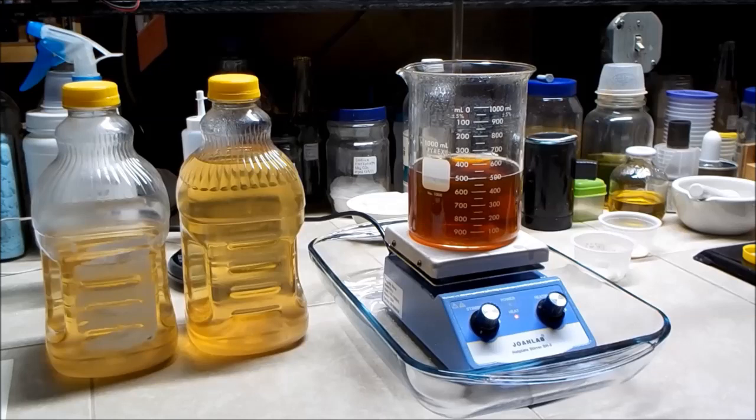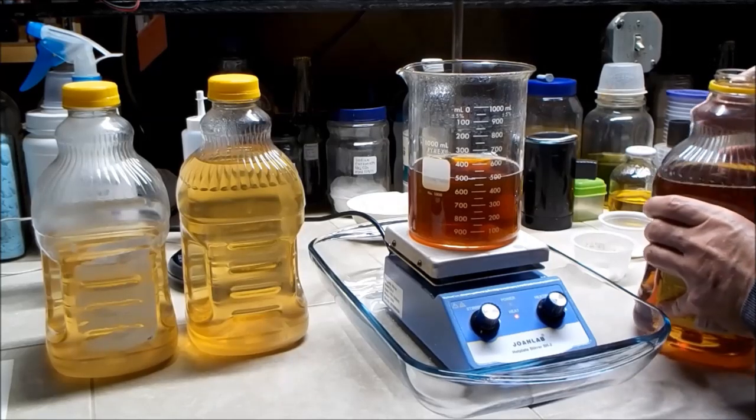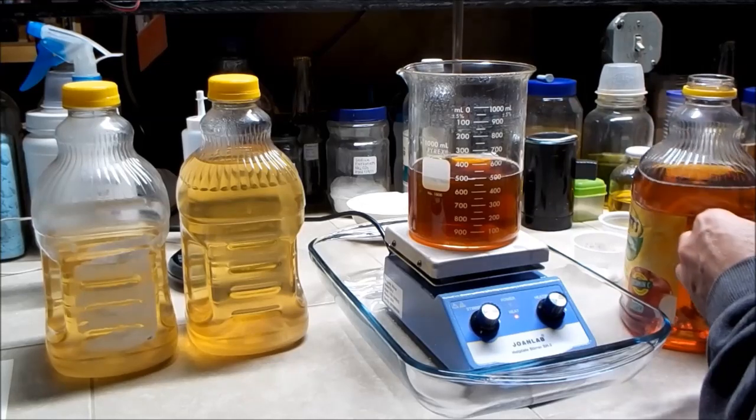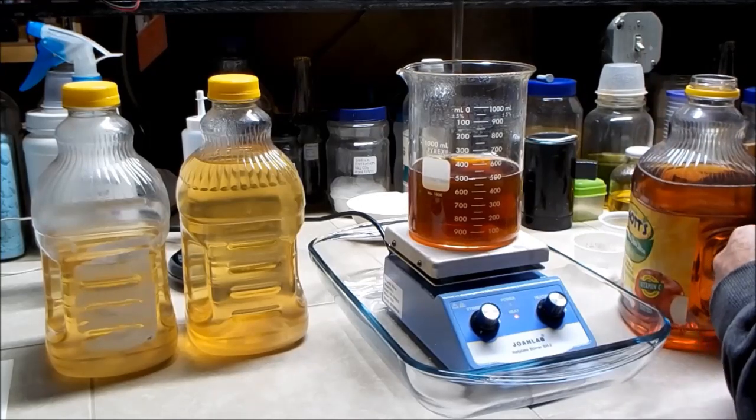The volume is reduced down to about 500 milliliters, which is about half. I've also added a few quartz chips to act as boiling stones to prevent any bumping. I'm going to go ahead and top that off again and bring the volume back up to one liter, then I'll continue reducing it.